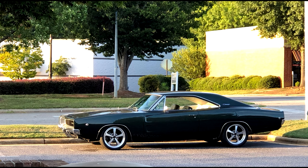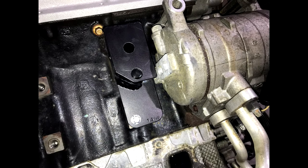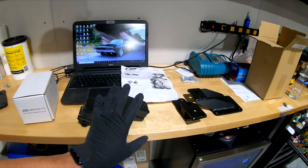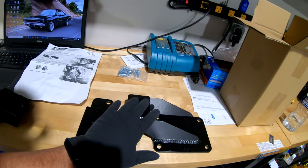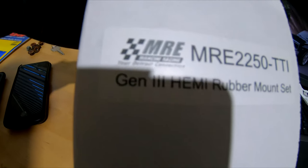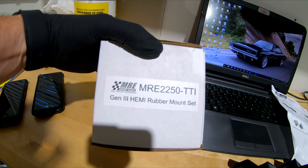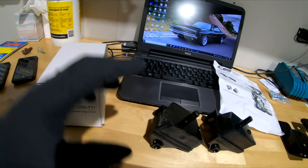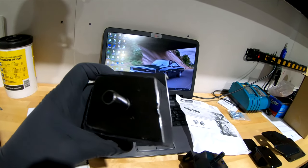That thing got a Hemi. Just unboxed the modified stock engine mounts and the TTI exhaust Hemi motor mounts. Mancini Racing has part number MRE 2250 — it's a Gen 3 Hemi rubber mount set. Basically it's a set of stock rubber mounts, and you can see right here how they slice a little bit off the edge there, because you have to modify them slightly to clear.